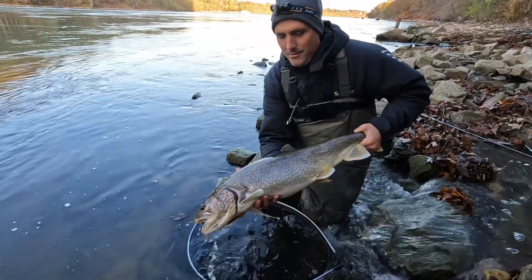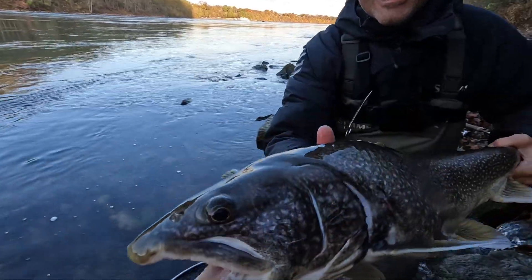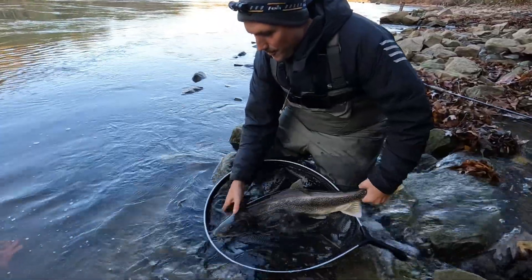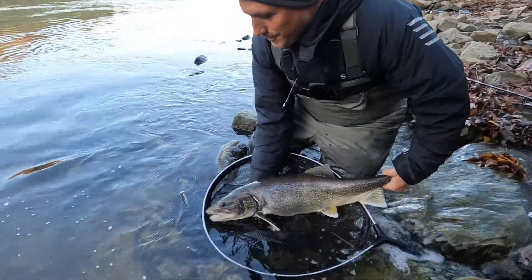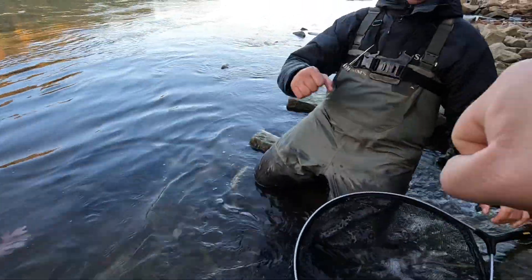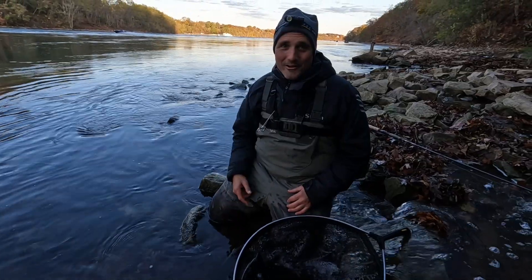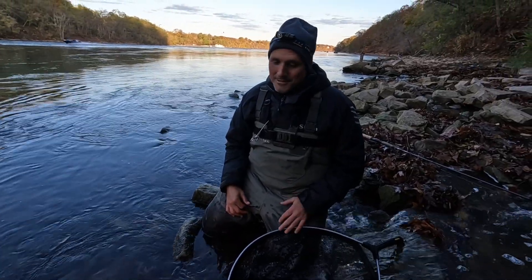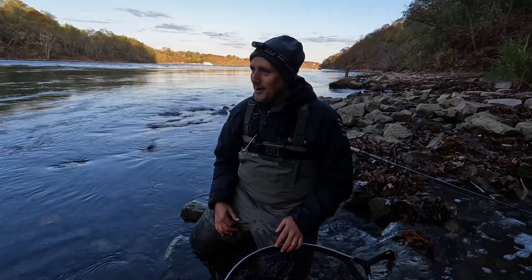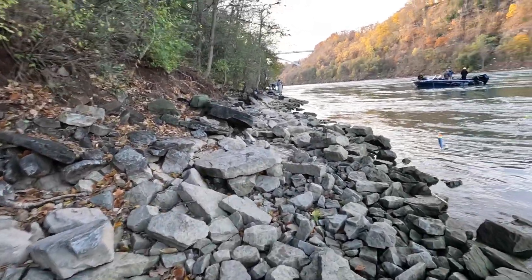I'm going to hold this guy up real quick for you all to see — oh my God, he's giant! Just giant. Get him back in the water — look at that, ready to go. Take good care of him in there. That's so fun — there's nothing like it. He's a huge fish, heavy current. I don't know if it shows for you guys but there's no easy fight — they just pound. That one was actually behaving. We got that fish released, we'll walk back up and see if we can't repeat.